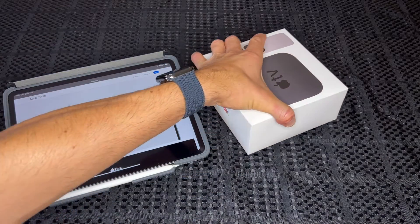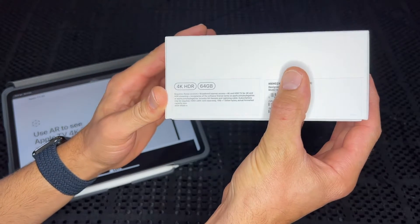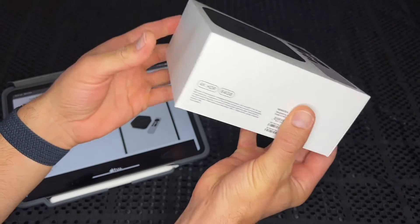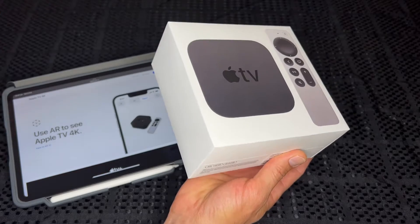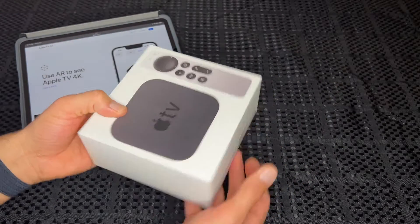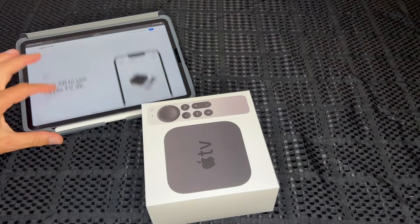The model I got was the Apple TV 4K HDR 64GB. I just got the biggest one because I was worried about putting a few apps on and filling it up without having enough room, so I went with the larger storage option.